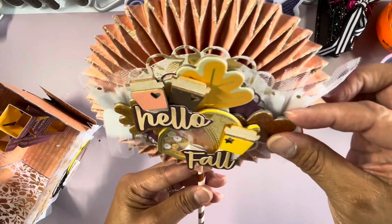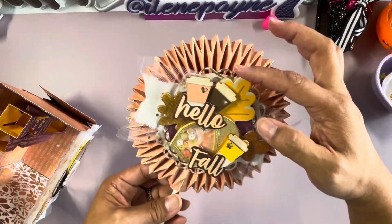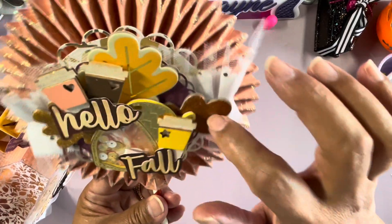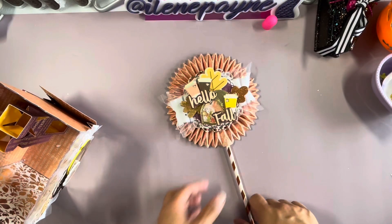And then these leaves here are the Target chipboard pieces — it was sold at Target, I don't remember if it was in the craft section, but it was a bucket with fall ephemera pieces, really thick chipboard. I got that on there. These are some Dollar Tree coffee cups.